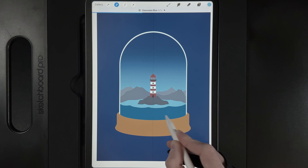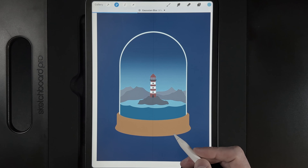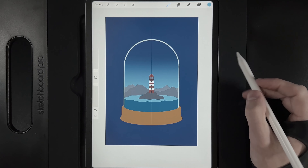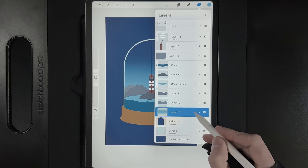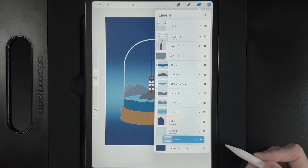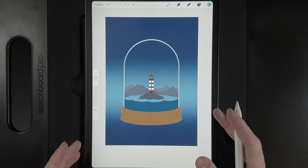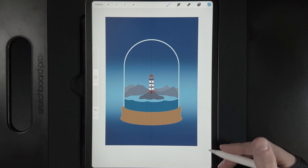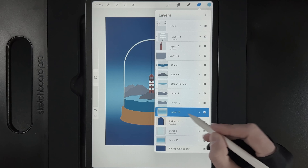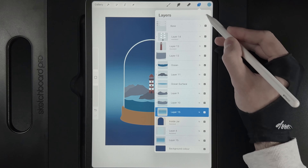Duplicate that gradient layer and drag it down just in front of the background colour. This gives the jar a transparent effect, as if the jar's background is the same as the design's background. Then back in the inner gradient area, create a new layer.